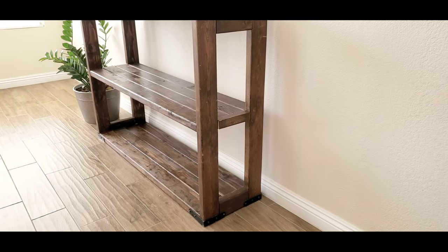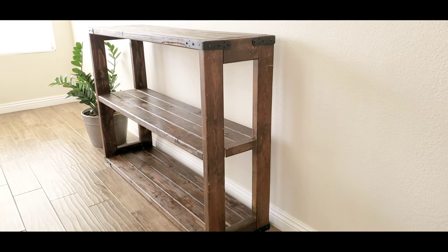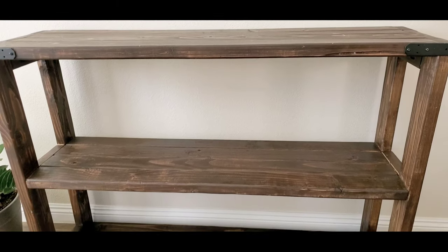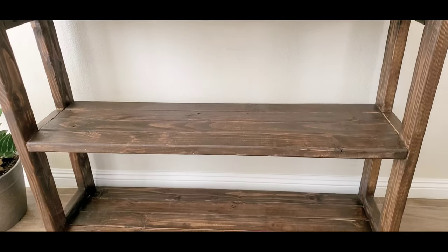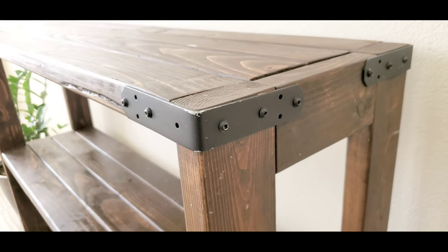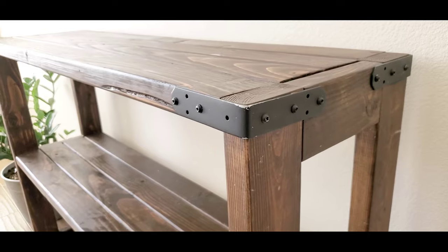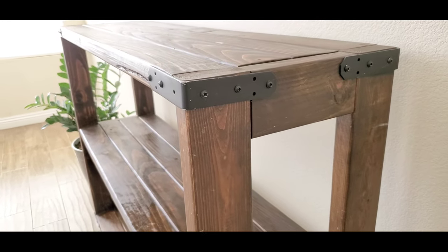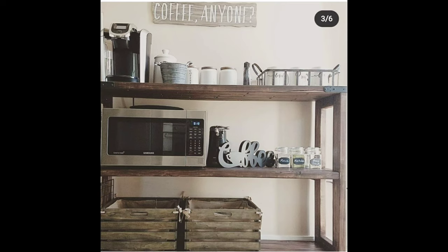Before we begin setting up this coffee bar, let me give you a brief story about this beautiful coffee shelf. It's a DIY three-tier shelf that Rob made for me, dedicated for coffee and tea. I gave him the design — I told him I wanted to have a farmhouse slash rustic look to match our house theme.